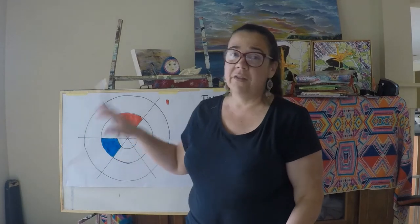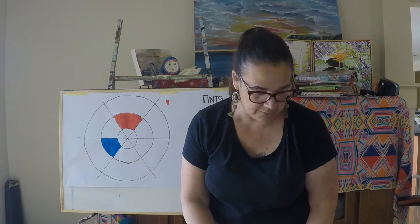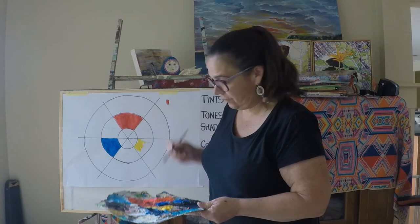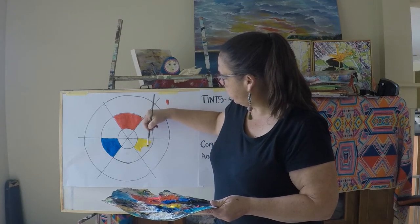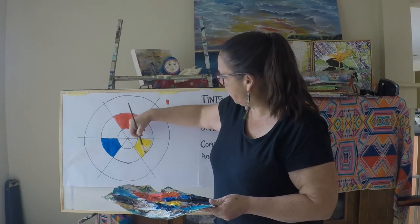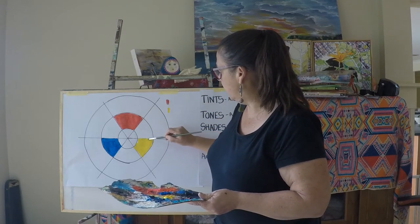For my yellow, I'm actually going to use one from the Jo Sonja brand called Light Yellow Light. I would be dabbing all these and writing the brand and the name down as I go, just very quickly filling in those areas.